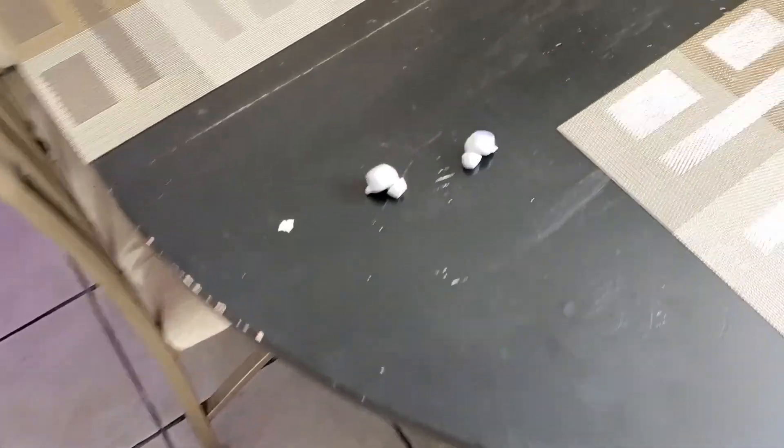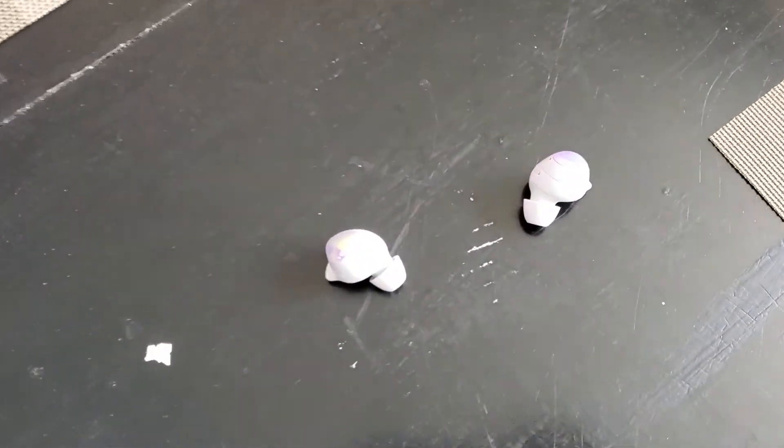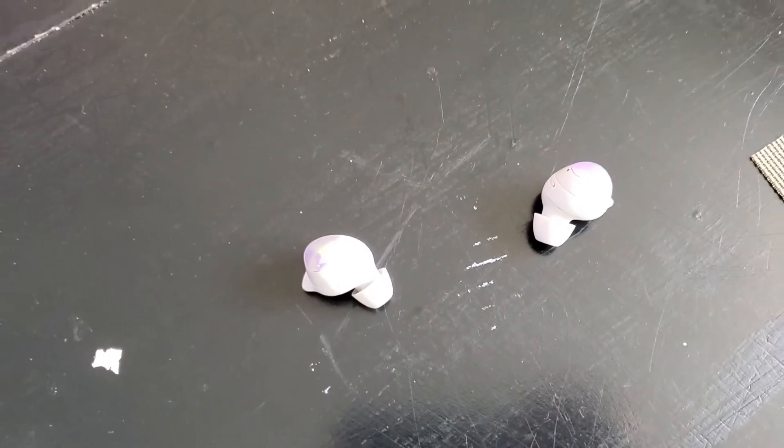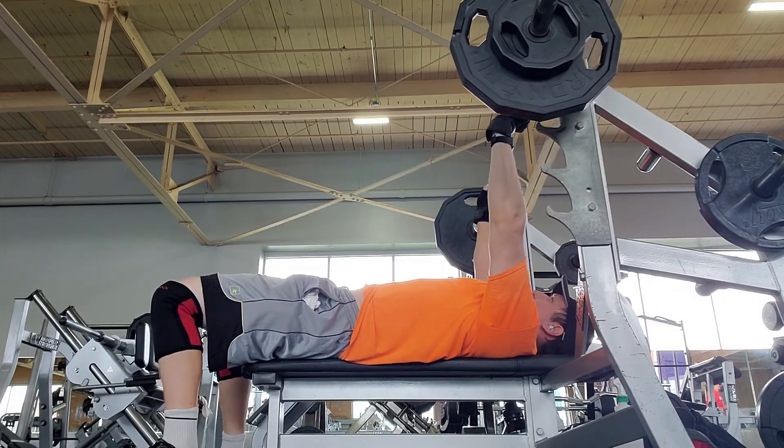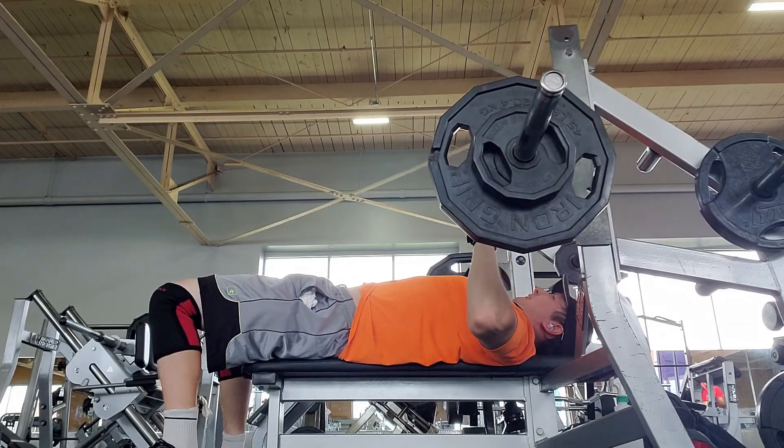Also, if you do lose one, Samsung has a built-in feature where you can find your earbuds — it plays a really loud chirping sound until you find it. On the flip side, what I do like about these earbuds is that when you lay down to do a bench press, like you see me doing here, they won't easily fall out the way LG Tones would.